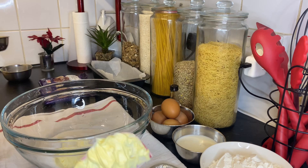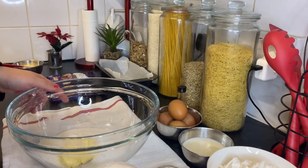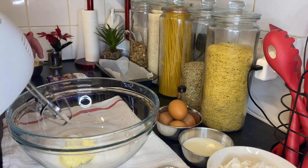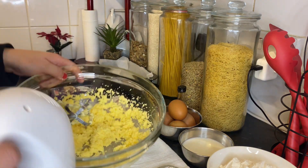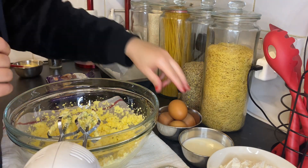If you want to give it a try — okay! In a bowl, as you can see, we've added the butter and the sugar. We're going to mix it. After we mix the butter with the sugar...